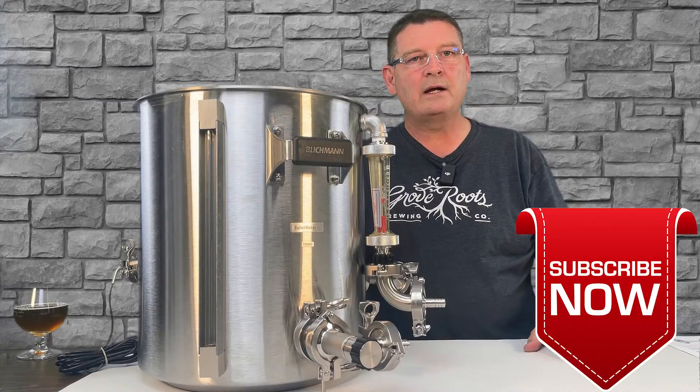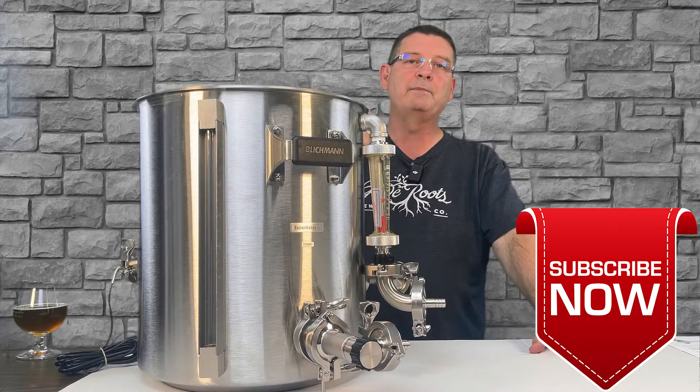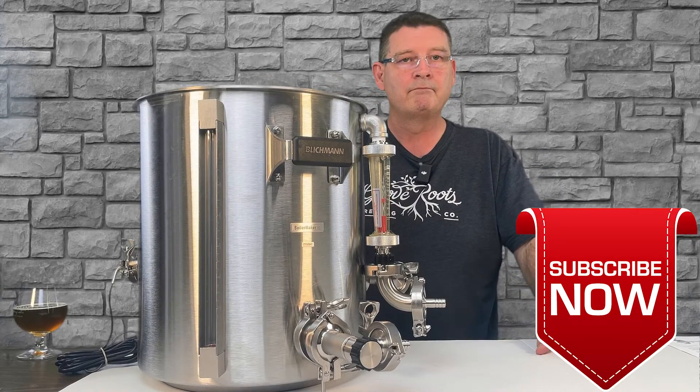Thank you again for joining us here at Bitter Reality Brewing. Don't forget to like, subscribe, and keep sharing — definitely appreciate the support. Thank you and cheers.